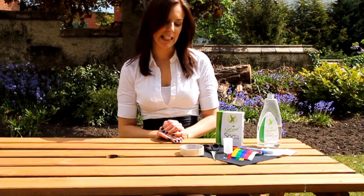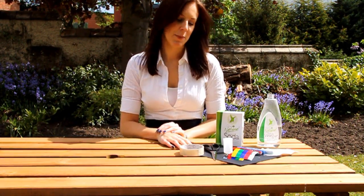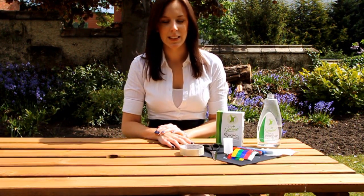Today we're going to make a rocket fly using white vinegar and bicarbonate of soda. To make your rocket you're going to need some card, some scissors, some sellotape or glue, a film canister, a piece of tissue, and anything you want to decorate your rocket. And of course for the rocket fuel you'll need bicarbonate of soda and white vinegar.